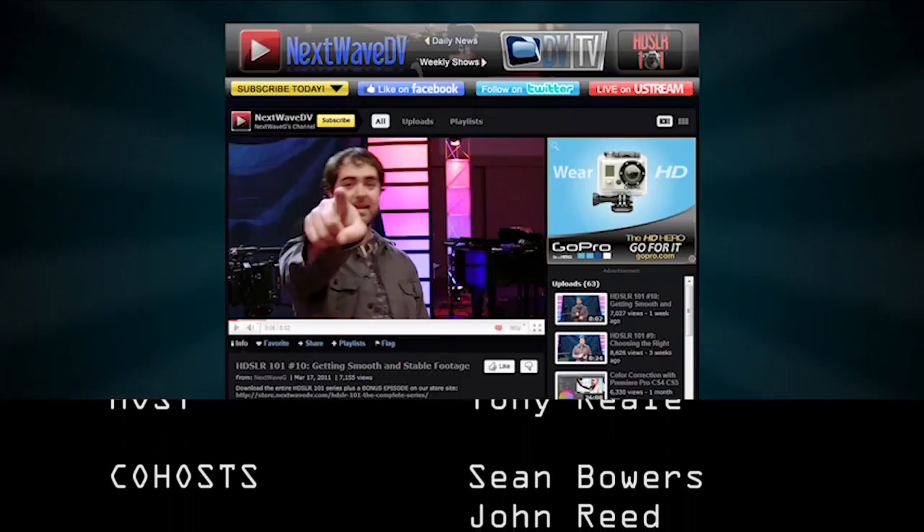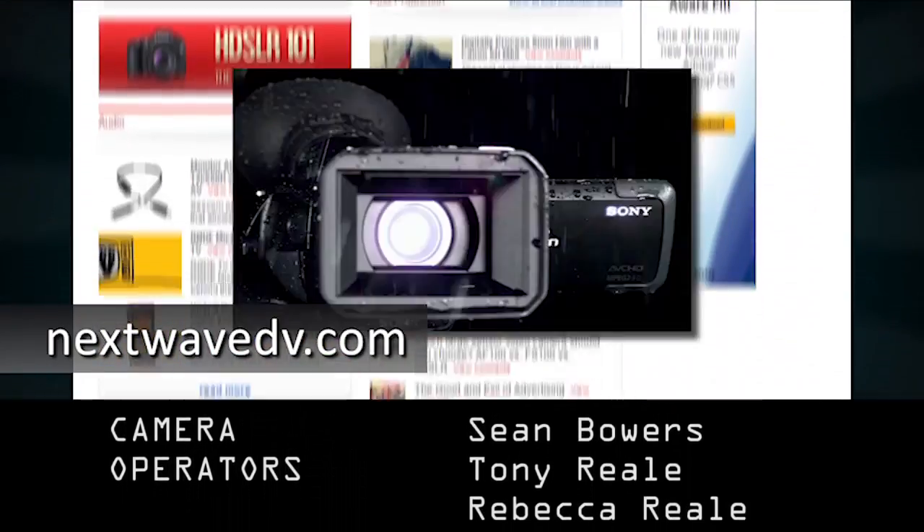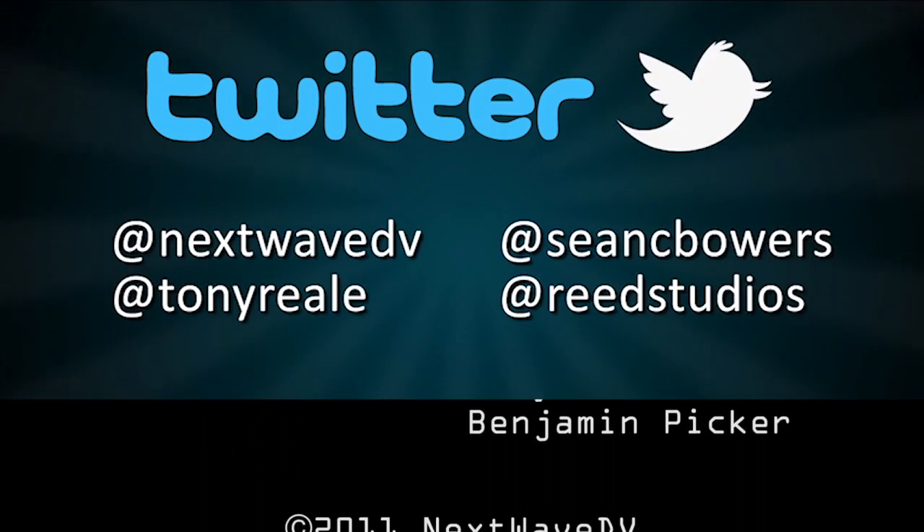These are just a few examples of productions where a dolly was necessary and helped the story. It's really important to remember that you should be using these tools to help the story, not just to add production value. A lot of people get a new toy and just want to try it out, and that's okay sometimes to add variety, but don't overuse them — they should be used as a great storytelling tool. Want more Next Wave DV? Subscribe to us on YouTube, visit our website for daily posts on the latest digital video news, like us on Facebook to join the community, and follow us on Twitter for behind-the-scenes news and pictures.